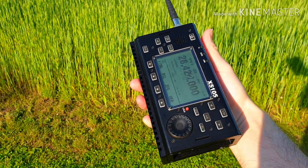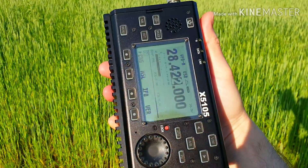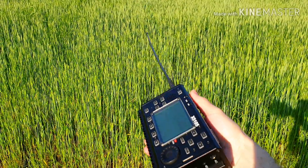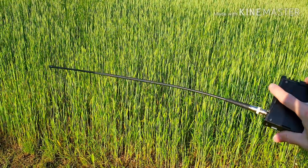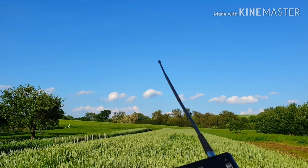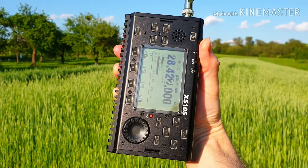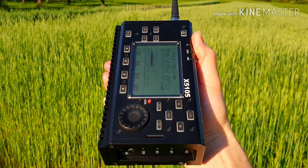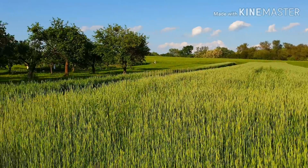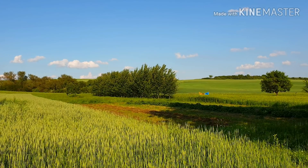Well, that was absolutely amazing! His signal was 59 plus, on this little whip antenna — only maybe 30 centimeters long — and this piece of equipment. He's still strong! Okay guys, I hope you enjoyed my video and I hope to see you next time.